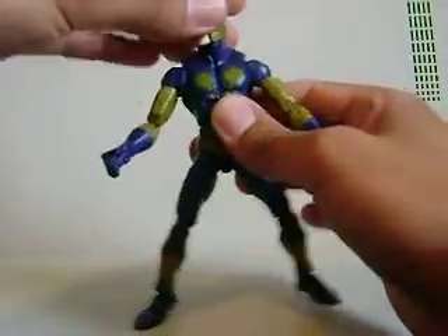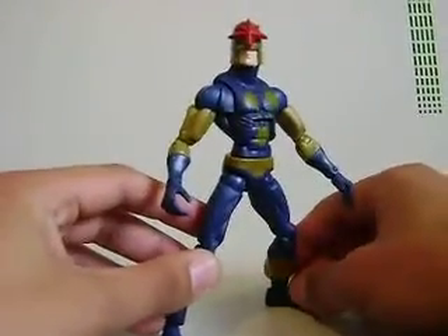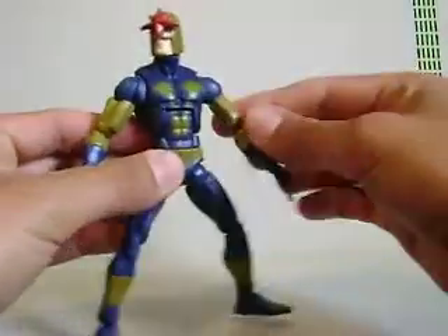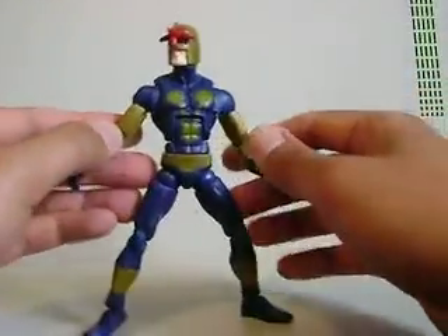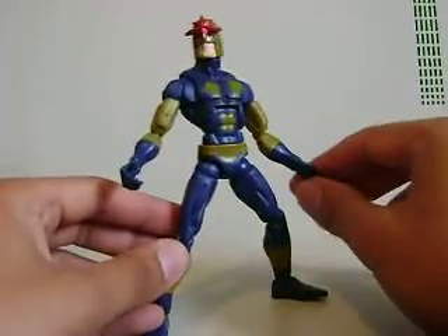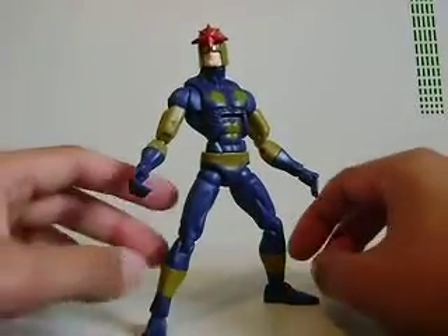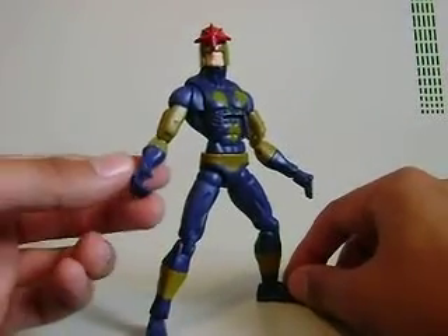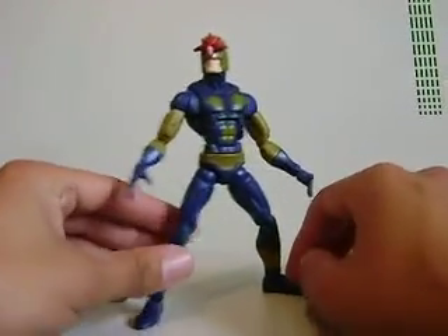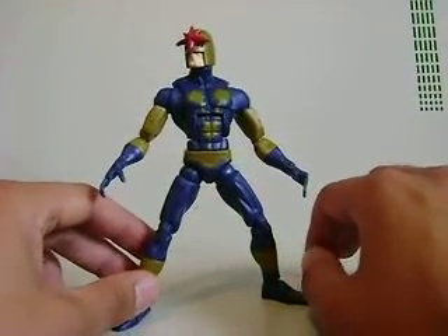So this is a pretty cool figure. This was the figure I wanted more than any of the other ones in the Nemesis wave. I've always really liked Nova — I stopped reading the more recent series a little while ago, but I just thought Nova was so cool. This is the one I told myself I really, really need. If you're really into the character, I strongly recommend you get him, but if you're not into Nova that much and you're looking for a new cool figure from Hasbro, you're not going to get it.